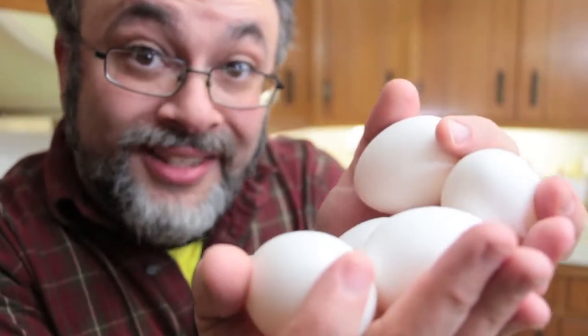Raisins. I don't like raisins — they look like little bug corpses. Five eggs, separated.